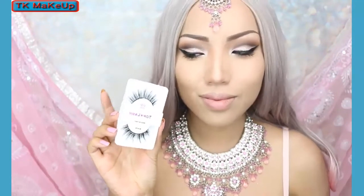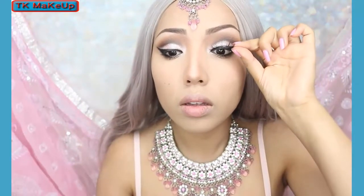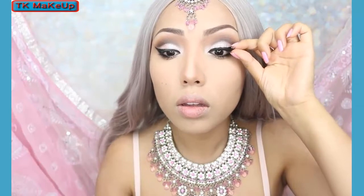Lastly for the eyes I'm going to take my false lashes. False lashes are like my best friend because once I pop them on it's like a whole new me.